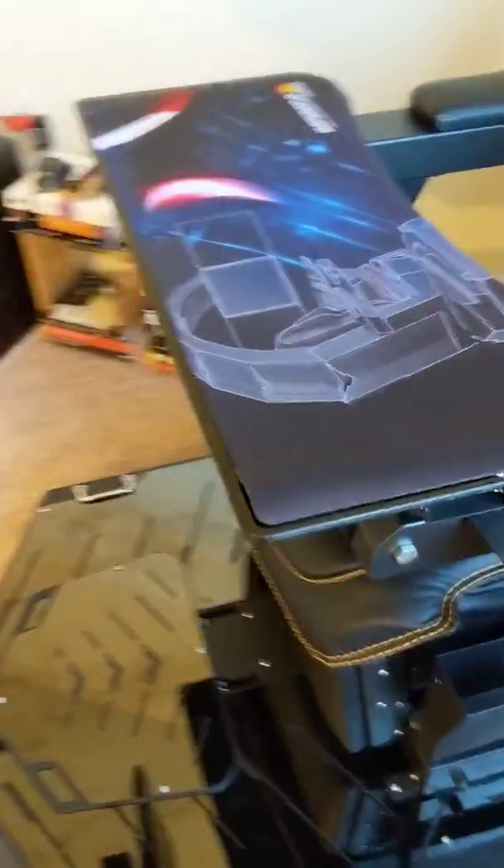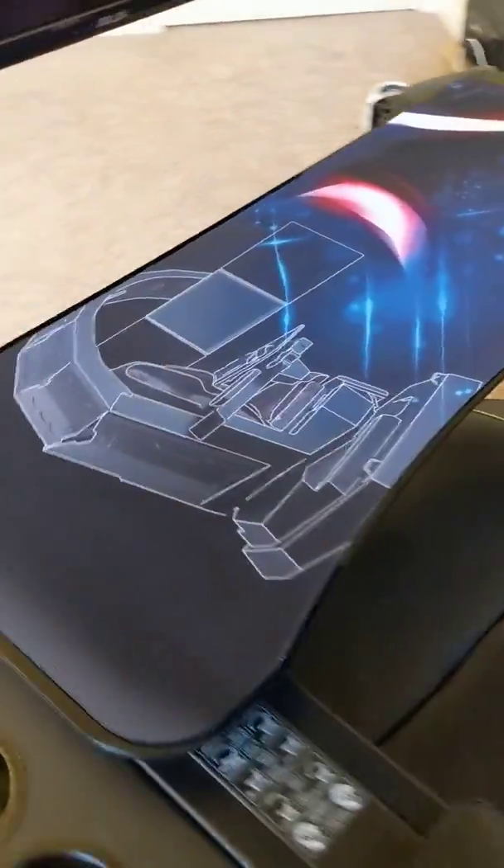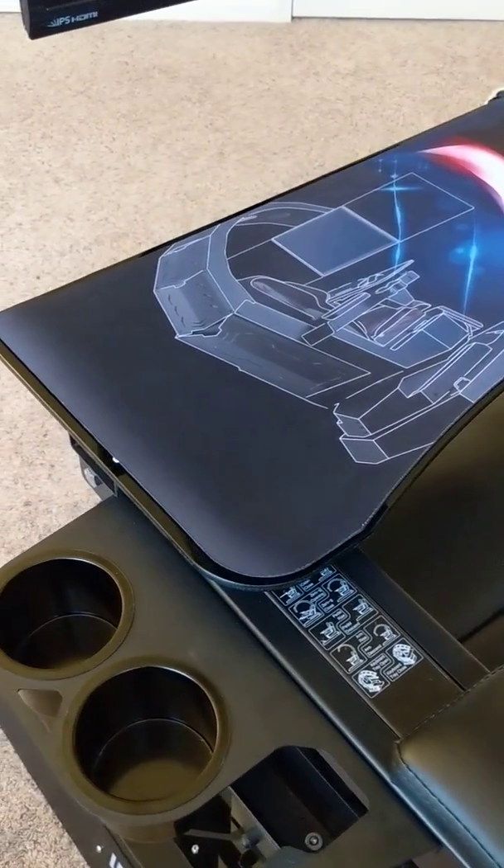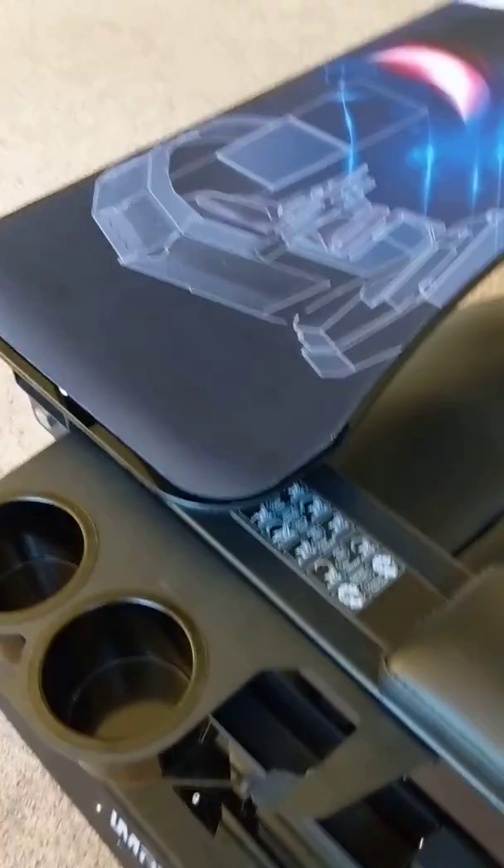You also get a mouse pad with this — it comes with it, which is great as well.